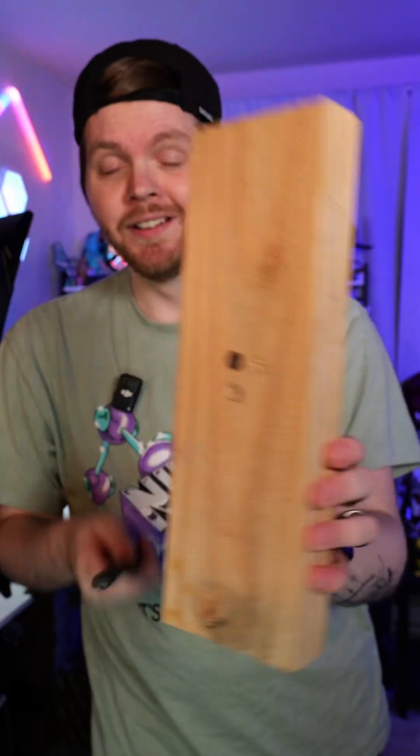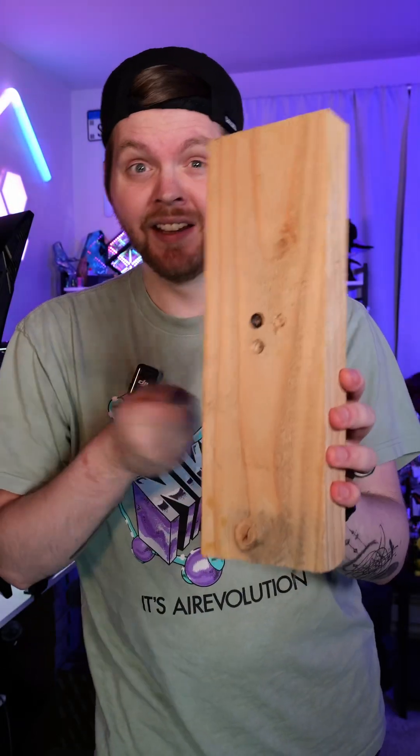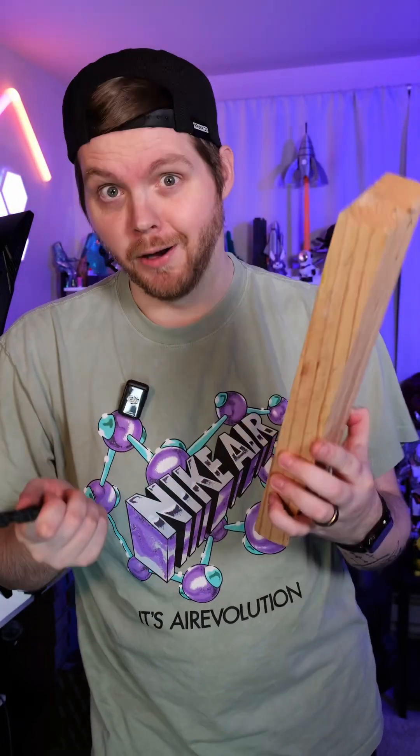I do want to mention that Bambu themselves does not claim that you could make a drill bit — this was just an idea I had. And the wood that I'm trying to drill is the only scrap piece I could find, and it is super hard.